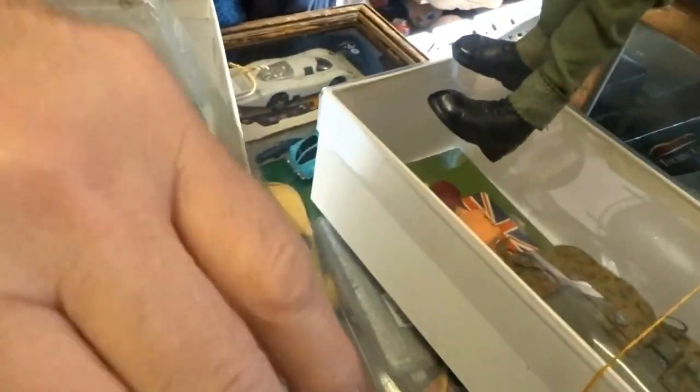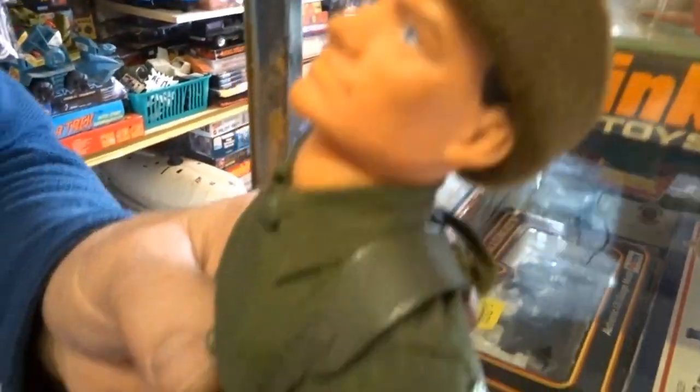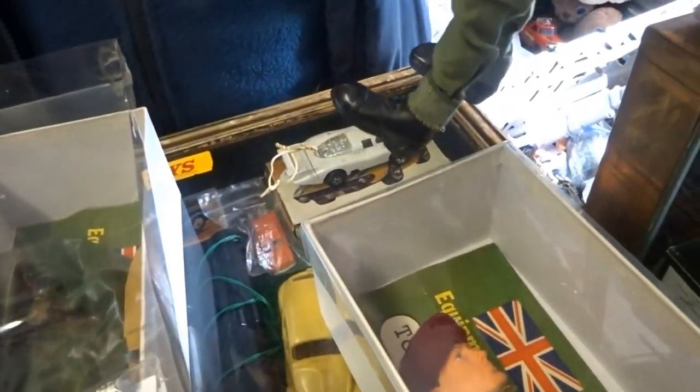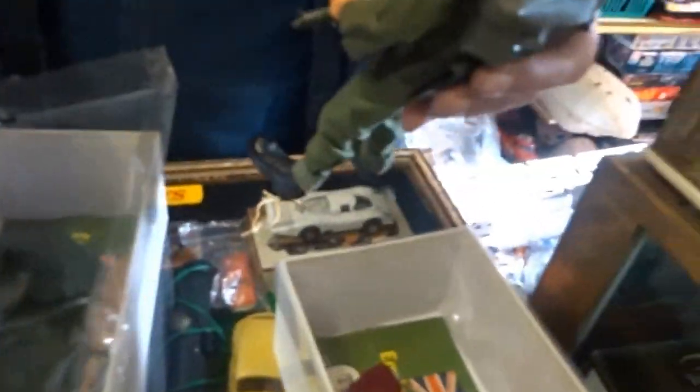The rubber perishes quite badly with these figures. You get quite a unique thing here, which is the compass. And the grenades - could you pull the pin out? Yes, the pins will come out the grenades. So that's the Commando.